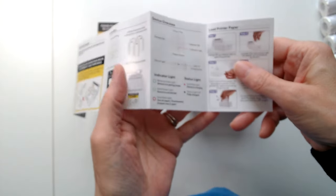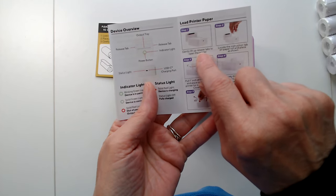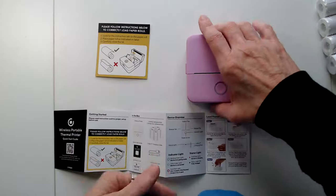The instructions say: load the printer paper by gently lifting the release tabs to open the printer. Those would be the two tabs on the sides.